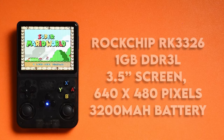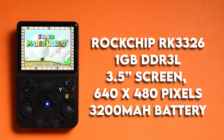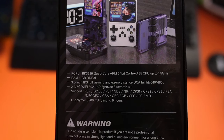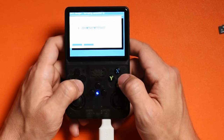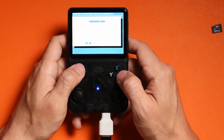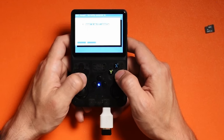In terms of specs, you're going to get the Rockchip RK3326 as well as one gigabyte of DDR3L RAM. The screen is 3.5 inches at 640 by 480, and the battery is a 3200 milliamp hour battery. The box does say this handheld supports 2.4 and 5 gigahertz Wi-Fi, but in my testing that just didn't happen — even using a USB dongle, it just didn't register at all.